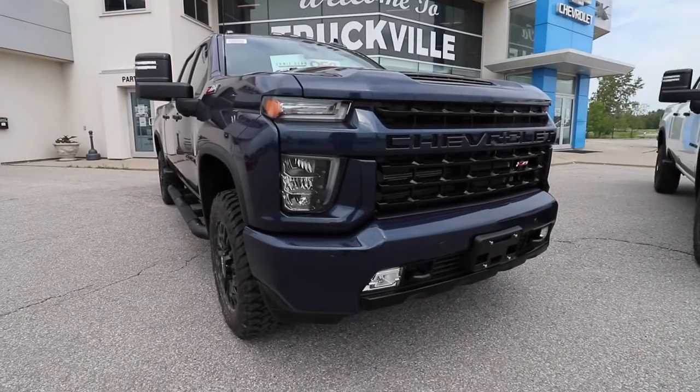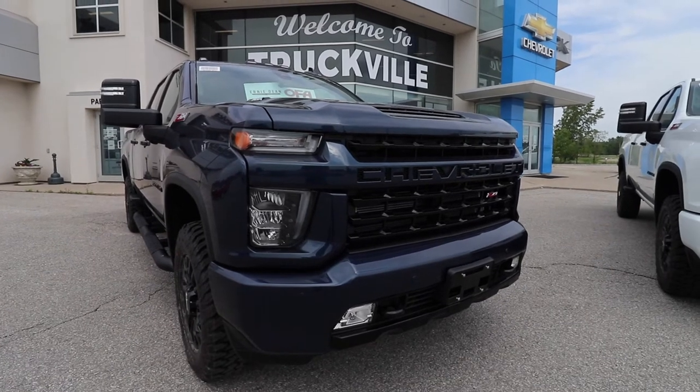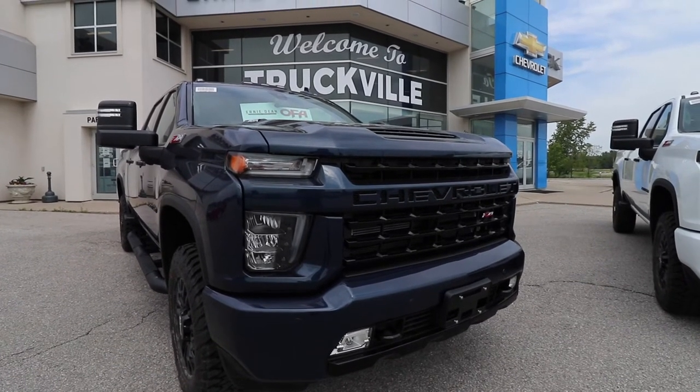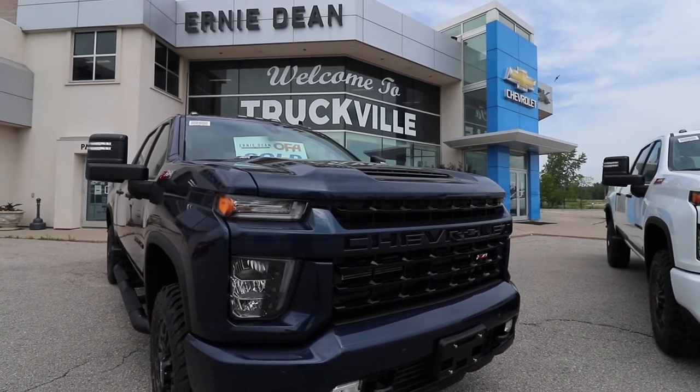I know my US viewers are going to laugh at Z — I can also say Zee — but for the rest of this video, I'm going to say Z. So both of these trucks are identical. They are the LTZ Sport Edition package. You can get this package also in an LT.